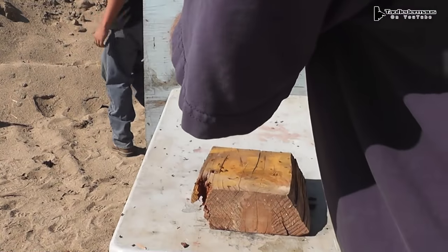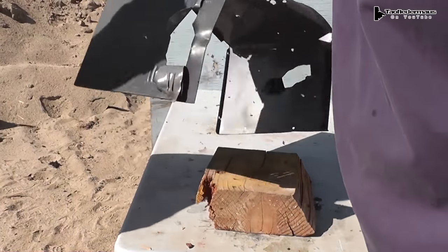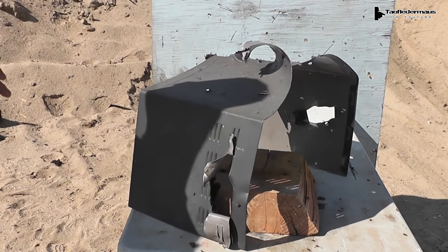It blew out the back here — this is all new, Darren. Oh it did, holy crap. The water twisted when it hit.